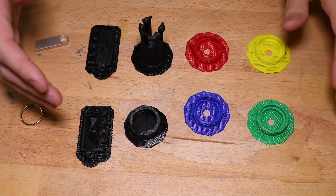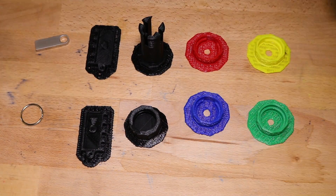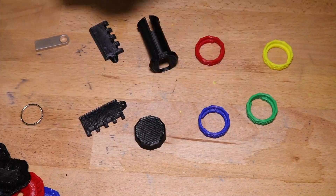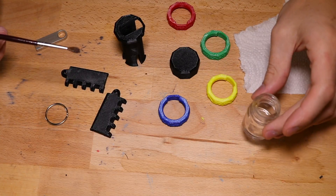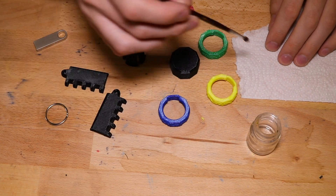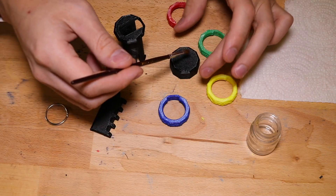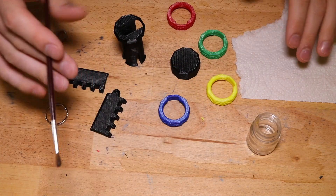Now that we have everything printed and complete, let's go ahead and remove the support. I've got my jar of acetone and a small rag for dabbing the paintbrush. I'm just going to quickly acetone-paint everything to make it look a little smoother.